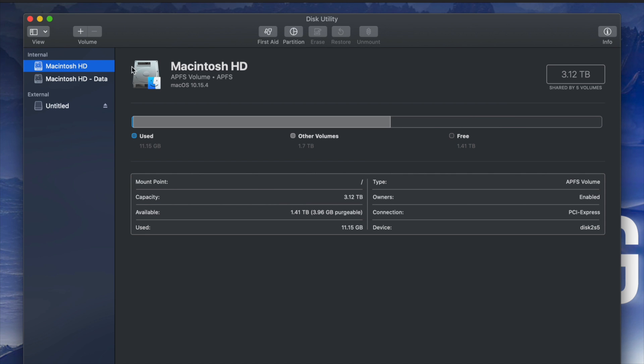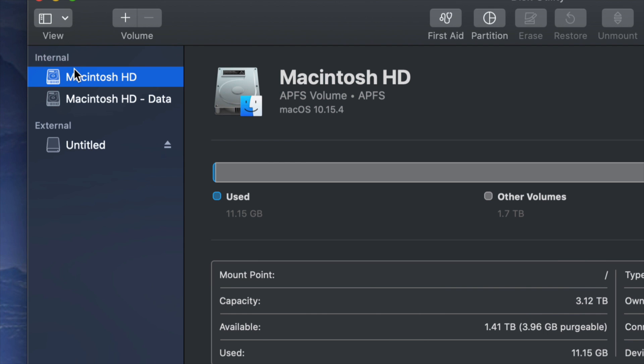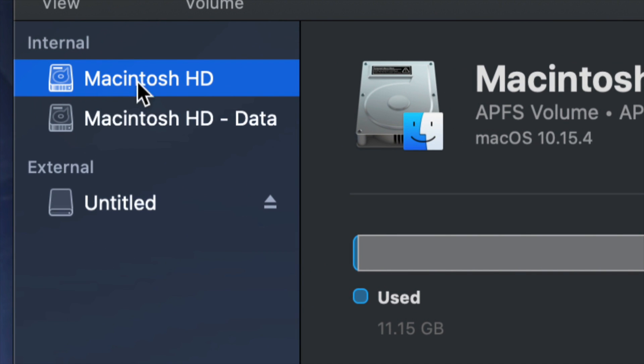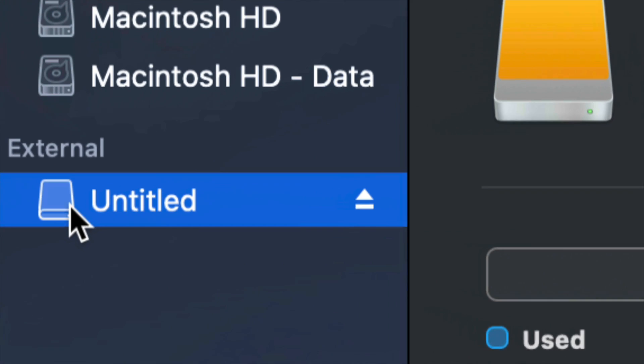Once you open up Disk Utility you will see something like this. Here's my internal and here's my external. Make sure not to touch any of your internals. If you want to mess around with your internal hard drive, that's another video — that's called restoring Mac to factory settings. Right now we're working with your external hard drive, which is down here below.